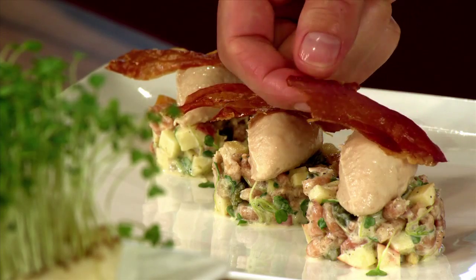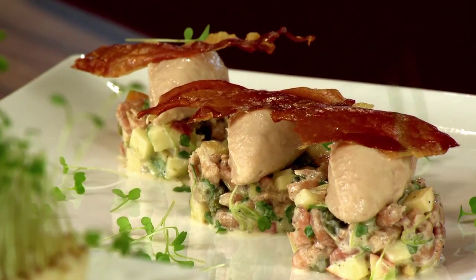The dish is garnished with a chip of Parma ham and some additional Rucula Cress.